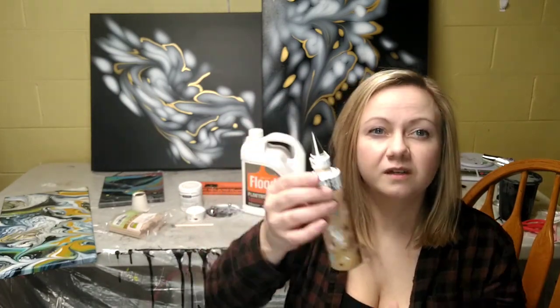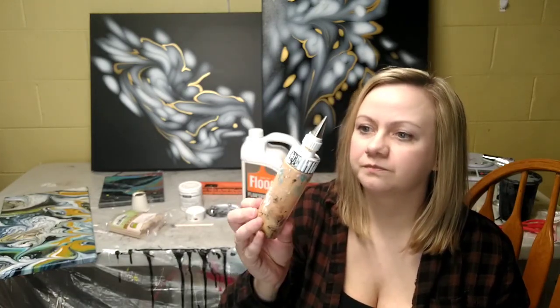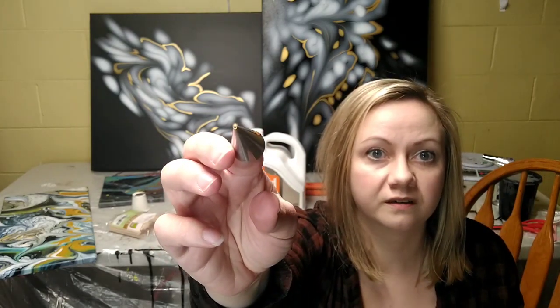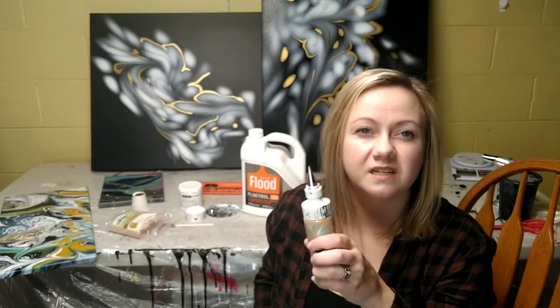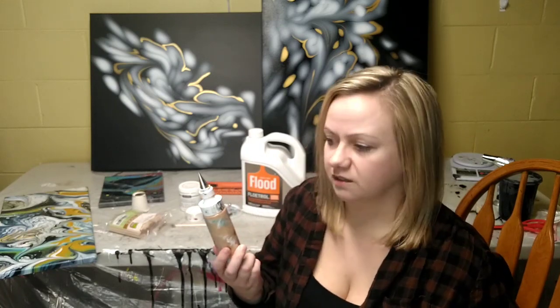Another tool I use is this little squeeze bottle. This isn't a condiment bottle — it's a cake decorating icing bottle. I use it because it has a really skinny, very small opening. A condiment bottle opening looks thin but it's not thin enough — when you tilt it and it stretches, it gets too wide. I got this at Michaels in the cake decorating section.